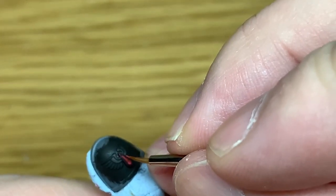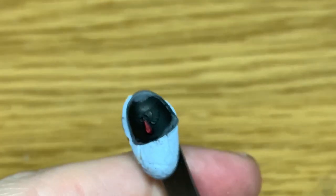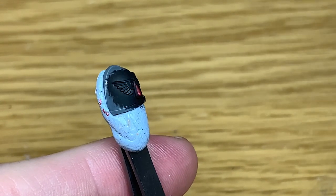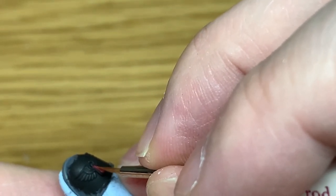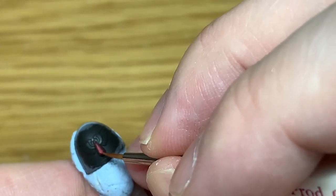If at any point you go over the edge or cross one of the other colours, just get the previous shade and tweak that as you go. It'll make it easier in the long run rather than doing quite a few different tweaks at the very end.